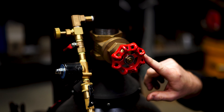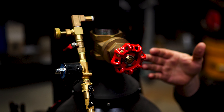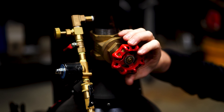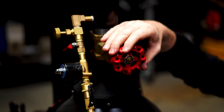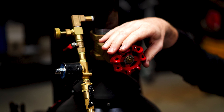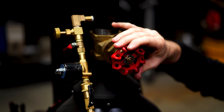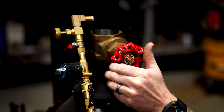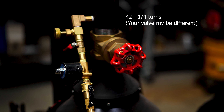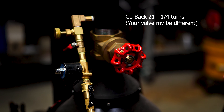Let's talk about the air. When I first fire my forge I like the air valve somewhere in the middle, but there's no indicator on this gate valve. So I turn it all the way to the right — off position — then all the way to open, counting turns: about 42 quarter-turns to fully open. Then I go back 21 quarter-turns so I know I'm in the middle.